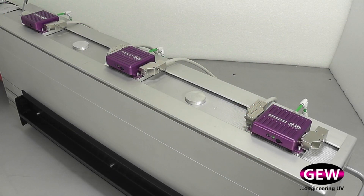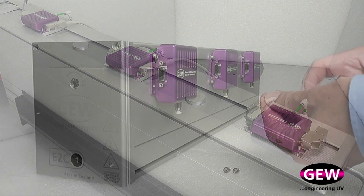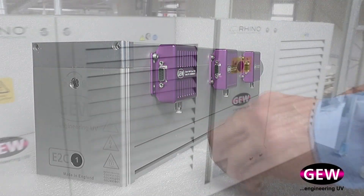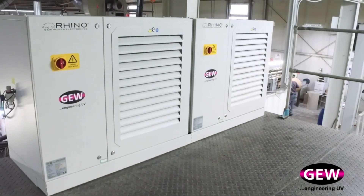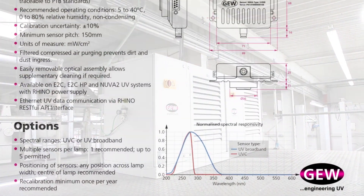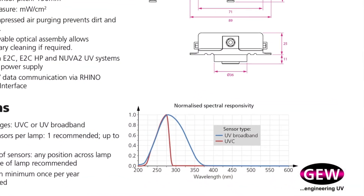The monitors can be fitted to either the top or the side of the lamp head. They can easily be retrofitted on any GEW Rhino system or specified with a new system. MUVMs are available for both UVBB and UVC monitoring.